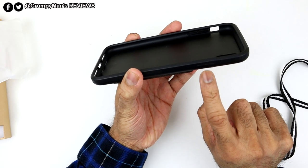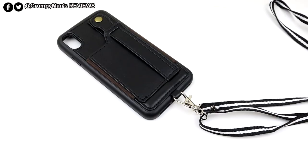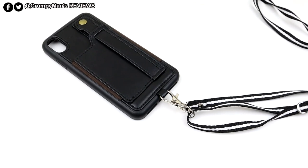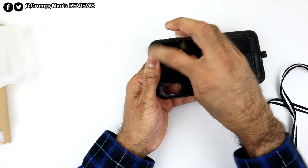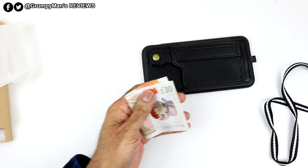On this side, it's covered for the power button. One way to use this case is with the lanyard. The second way is you could put your money and credit cards in there, which I'll show you now.